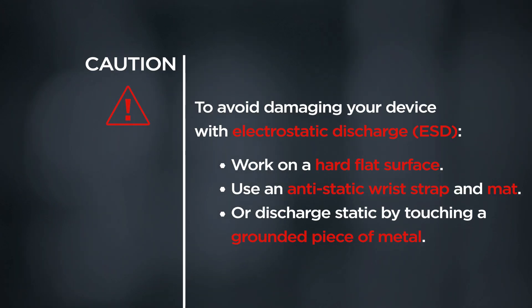CAUTION! To avoid damaging your device with electrostatic discharge, work on a hard flat surface. Use an anti-static wrist strap and mat, or discharge static by touching a grounded piece of metal.